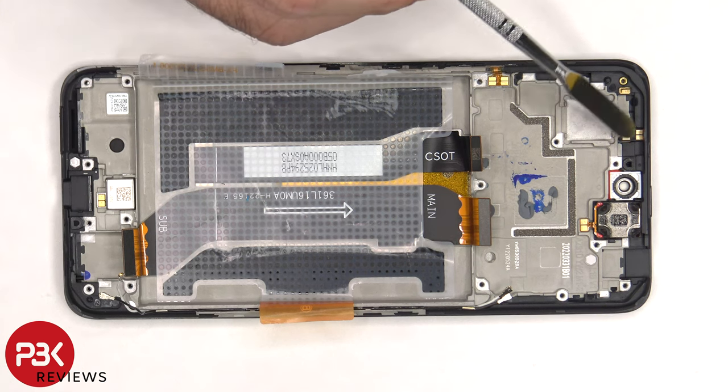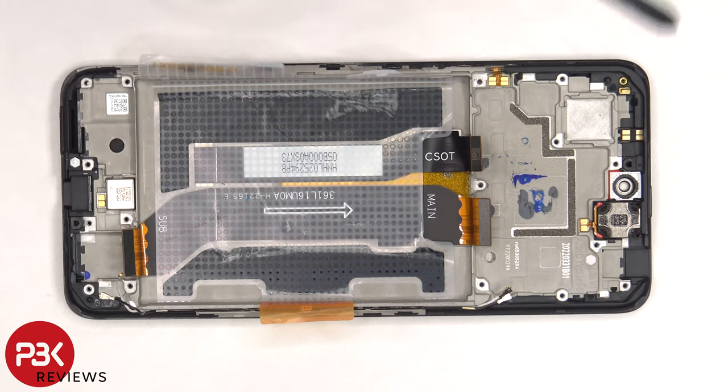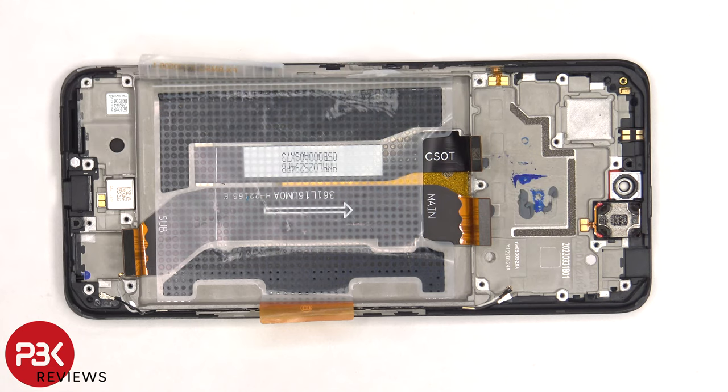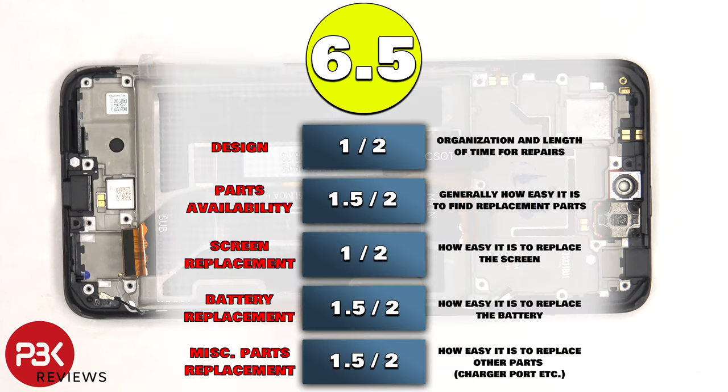The proximity sensor is located on top, as well as the earpiece speaker, both of which are also held on with adhesive. And there's another liquid damage indicator sticker there. For the repairability score on this phone, I give it a 6.5 out of 10.